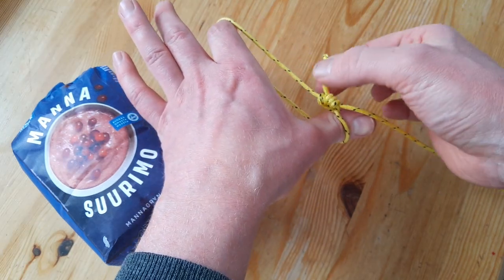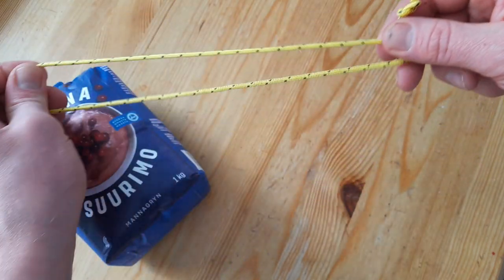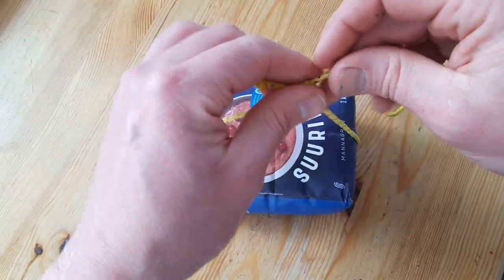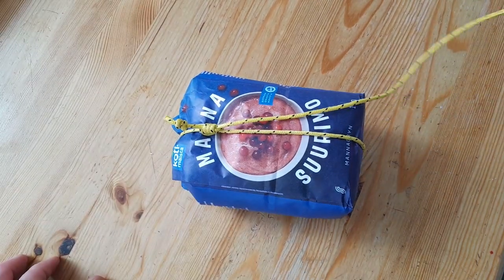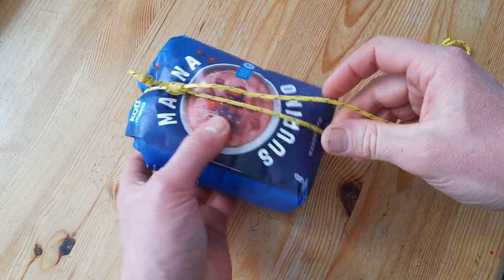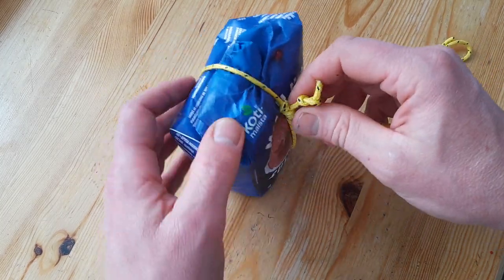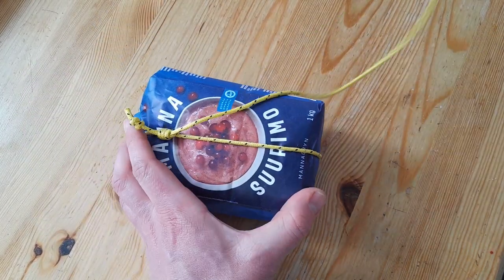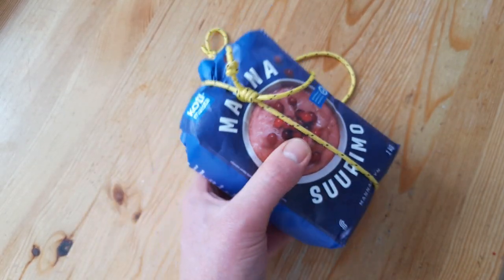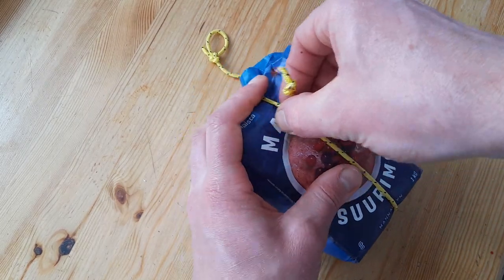And I can still release it by just pushing the knot. So it's very useful for closing packages like coffee, or porridge, or any kind of oat packages, or flour packages, or tying isolation matrices together.